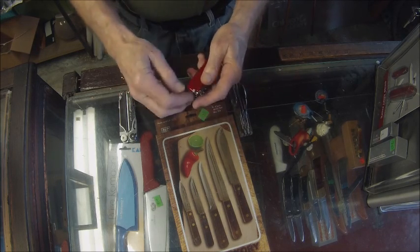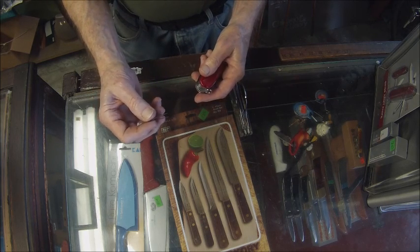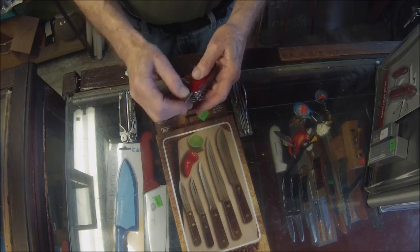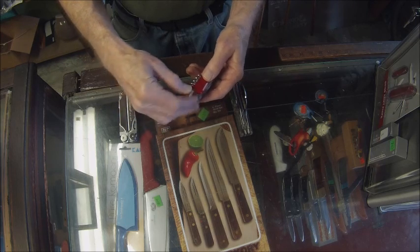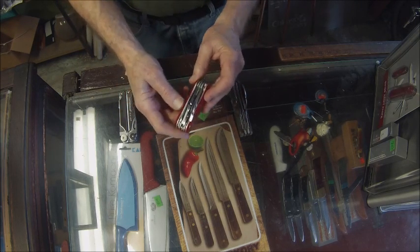The next tool is tweezers — you could pluck your eyebrows or pull a splinter out of your finger. And then after the barbecue, a toothpick. Swiss Army knife Evolution — that's a handy tool.